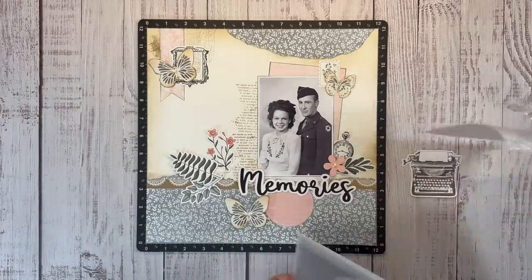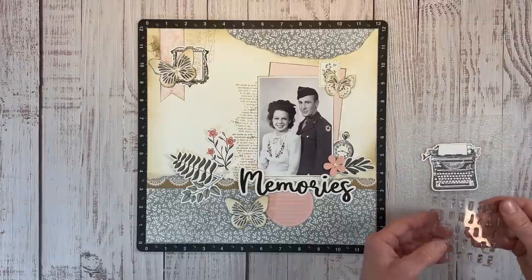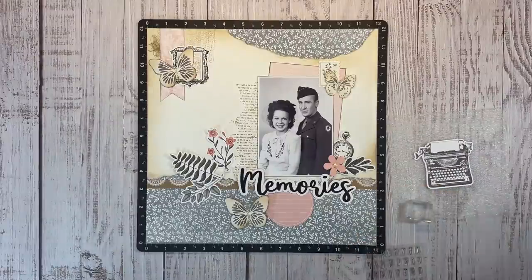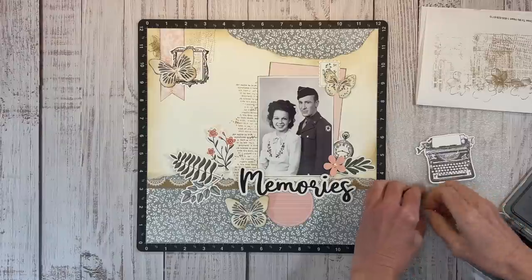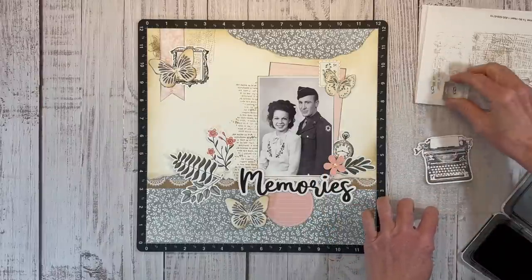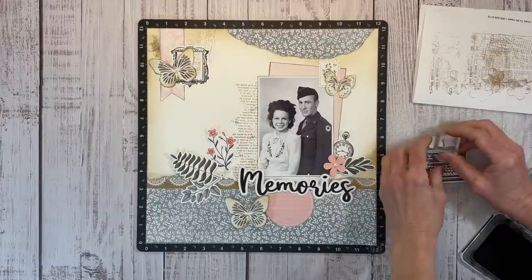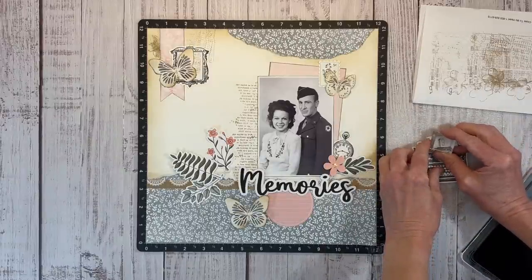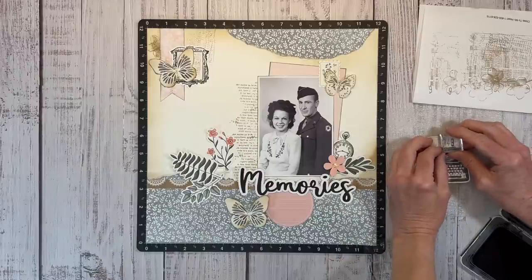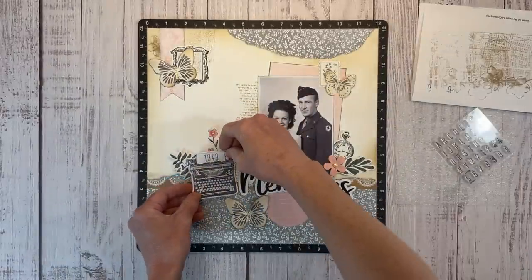A few of my crafty friends are playing along with the Cosette Collection as well - I'll leave their links in the description box below; they've got some fun ideas to share featuring this paper pack. My friend Melanie sent me a sneak peek of hers and I saw she added the date to the typewriter on her layout, and I thought that was a great idea. I'm using the Memo Alphabet to put 1943 on the typewriter - that's the year my grandparents got married in Amarillo, Texas in November. I'll include the details in the journaling, but having the date on the typewriter there was perfect.